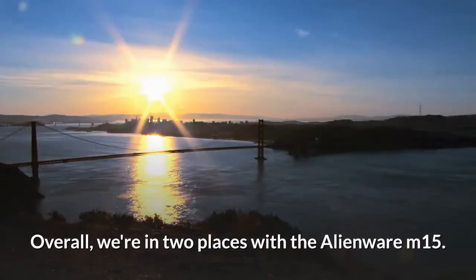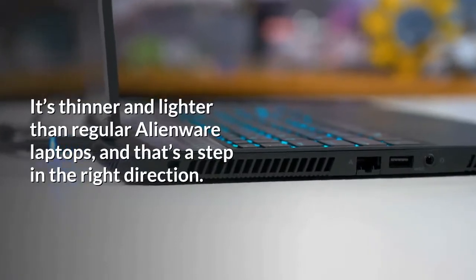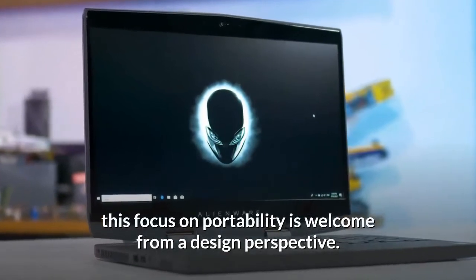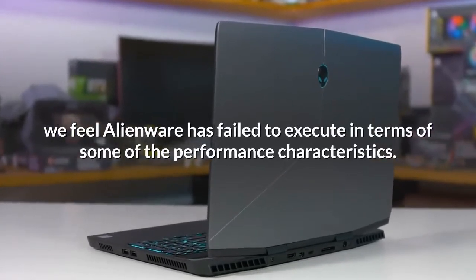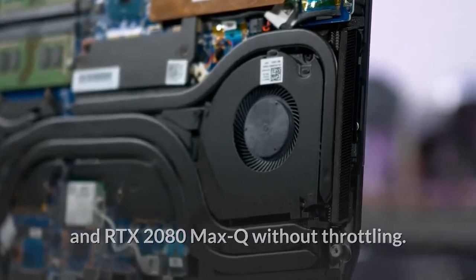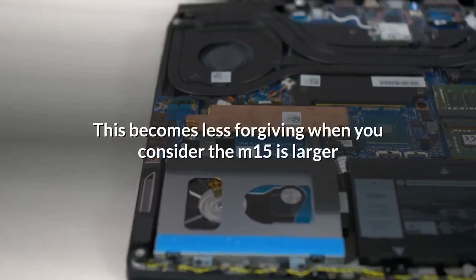Overall we're in two places with the Alienware M15. This is clearly their best laptop design — it's thinner and lighter than regular Alienware laptops, and that's a step in the right direction. However, we feel Alienware has failed to execute in terms of some performance characteristics. In particular, the cooler simply isn't powerful enough to cool both the Core i7-8750H and RTX 2080 Max-Q without throttling. There's an airflow issue causing lower-than-expected performance when both the CPU and GPU are utilized, and this becomes less forgiving when you consider the M15 is larger and heavier overall than direct competitors.